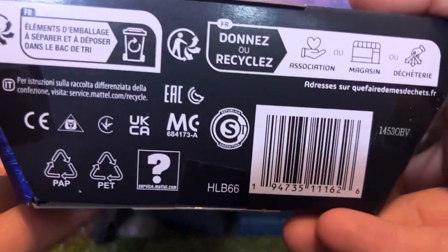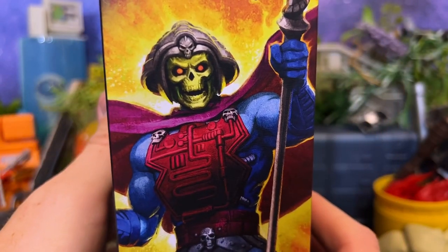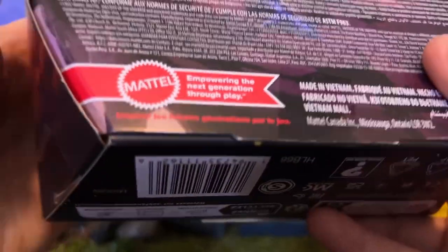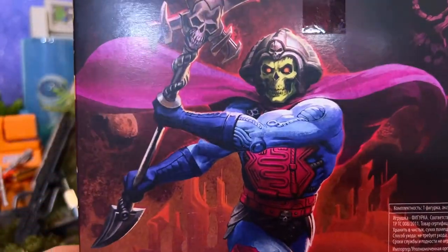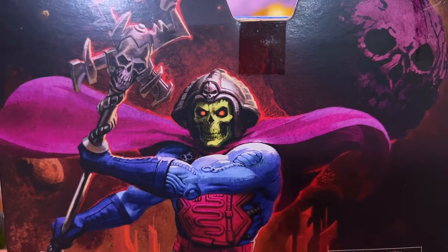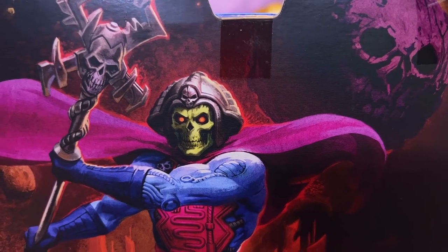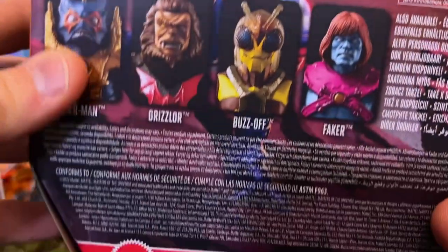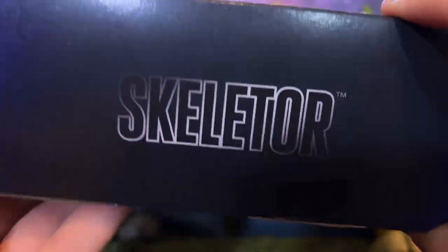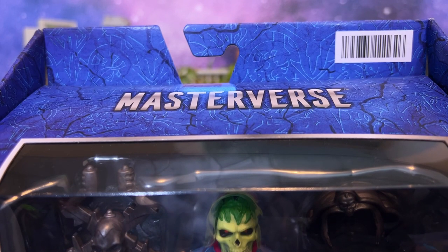If you're looking for this figure, this is the barcode right here. Keep in mind he's only available at Target. We have some absolutely gorgeous artwork on the side, which thankfully with the new versions of this packaging for future characters it'll be on the front. On the back we have an even more impressive shot of Skeletor with Nordor in the background. The rest of the figures from the most current wave are on the side and they're still doing the weird barcode thing at the top of the packaging.